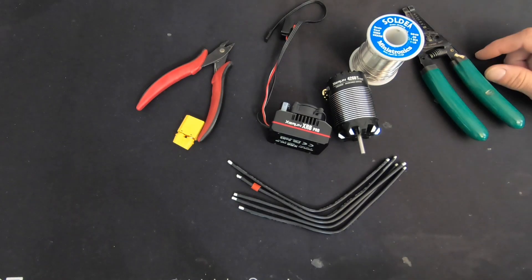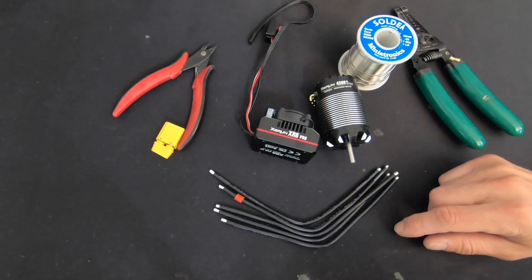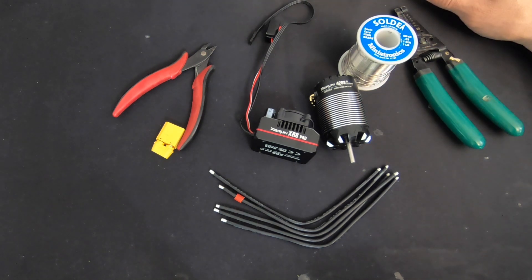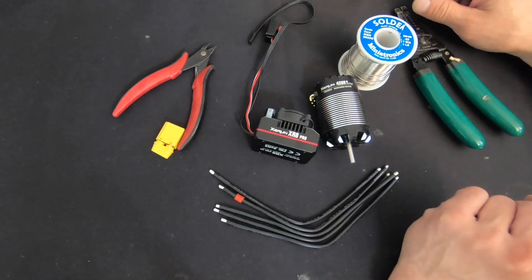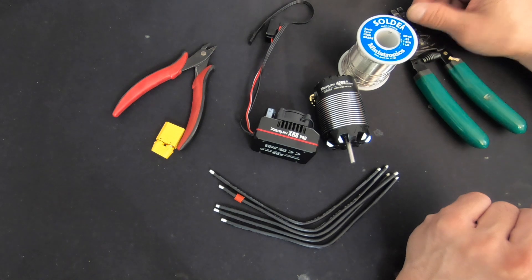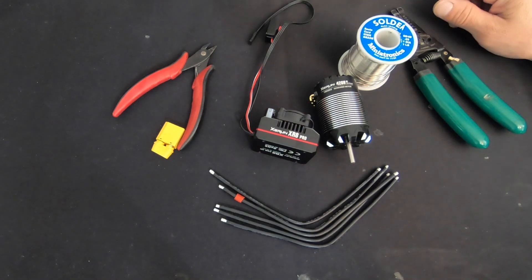What is up nerd friends? It is time for some soldering. The XR8 Pro is new to the market — it just came off a huge win at the DNC held at Thunder Alley this past weekend. Congratulations to Ryan Mayfield for his win in the pro e-buggy class, and Spencer Rifkin came in third. They were both running XR8 Pro combos.